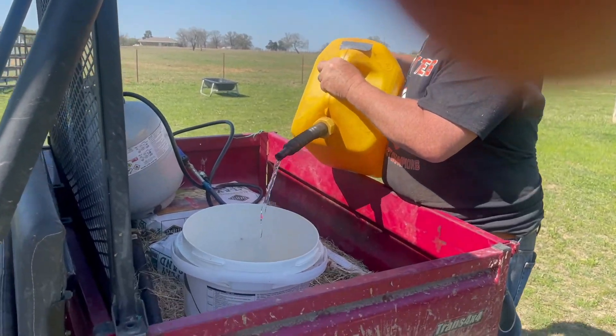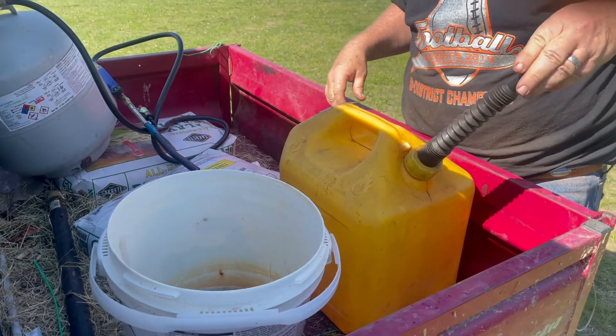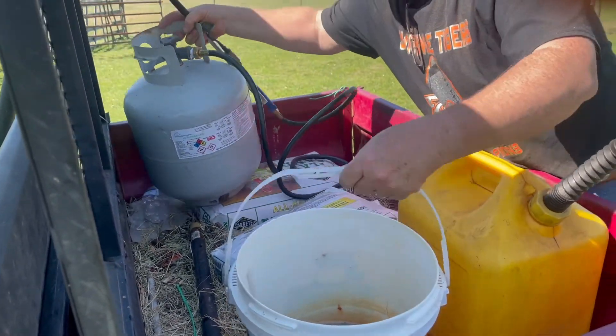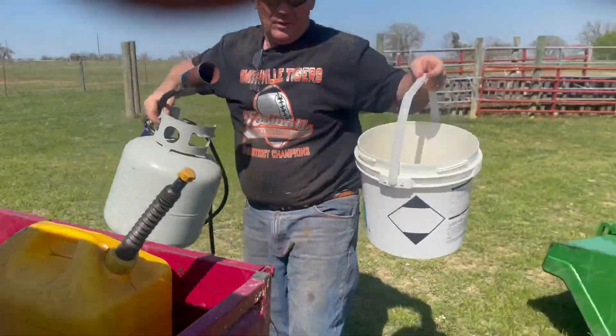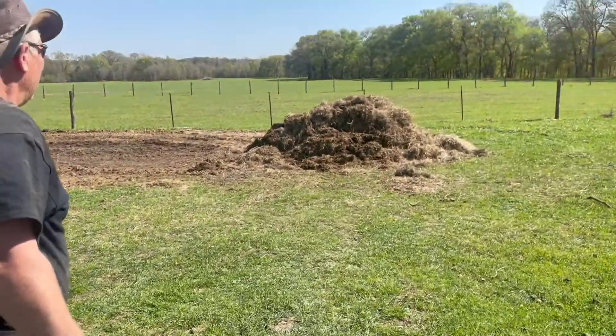There's my brother Paul right here. We're putting some fuel in here. We're going to burn this old hay. This is what guys like to do — we like to burn up some stuff. We like to see some fire going.